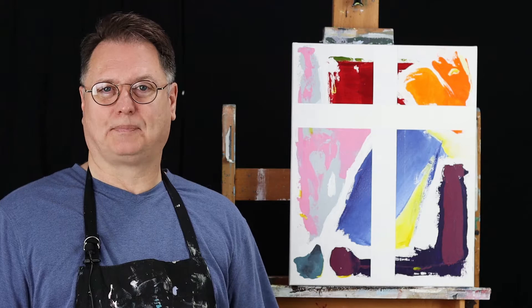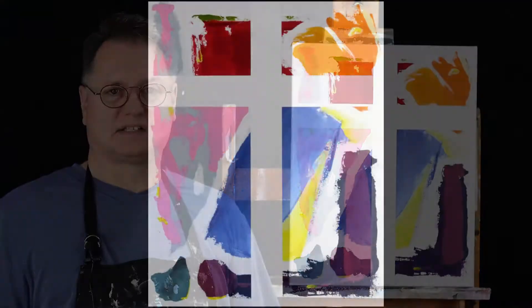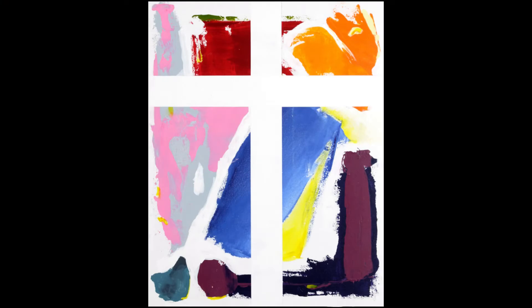Glory Cross is part of a series that I'm working on — a series of crosses. The crosses in this series are all the exact same size. These are 16 by 20 canvases.